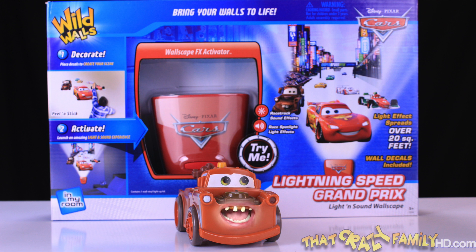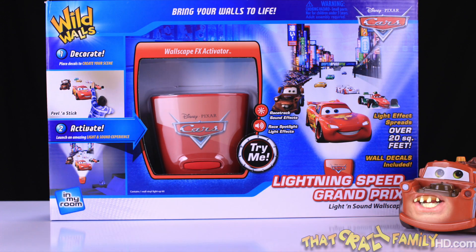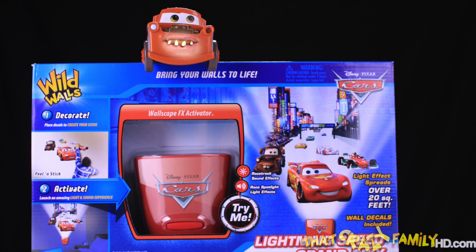I'm going to show you this brand new Wild Walls Lightning Speed Grand Prix set. Woo-hoo! Made by Uncle Milton, and in my room. This here totally awesome set has light effects spreading over. It comes with wall details and a Wallscape FX activator. This here guy will bring your walls to life.